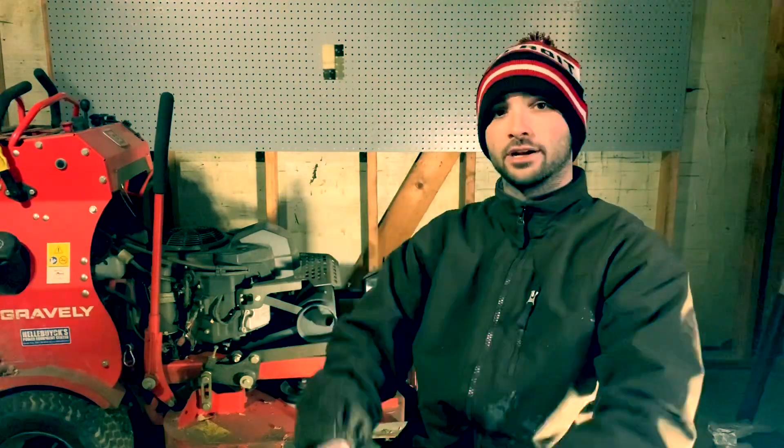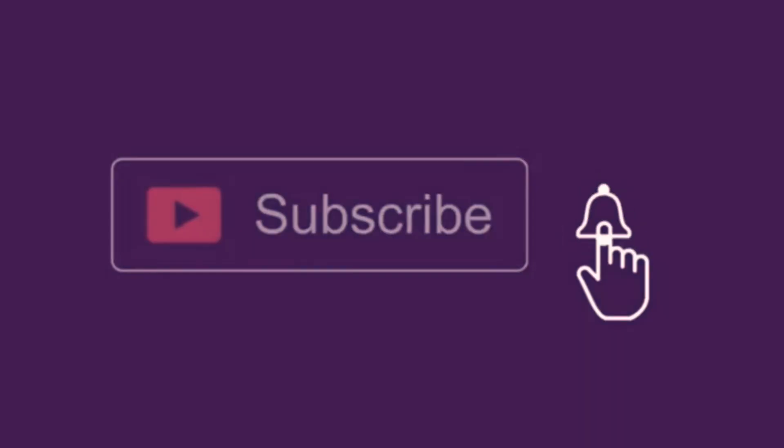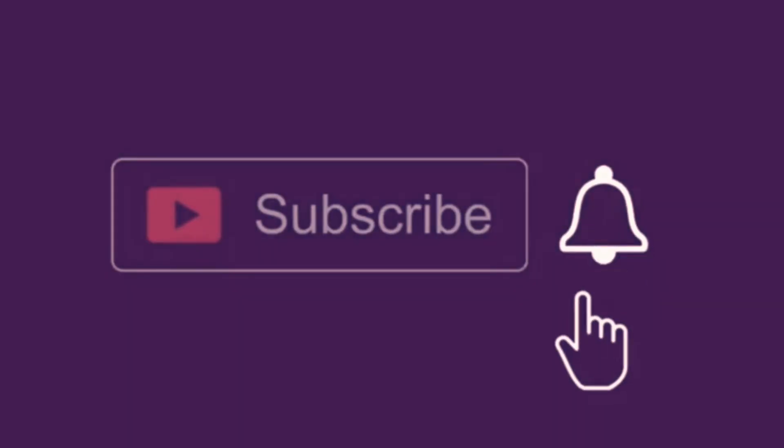Hey, what is up lawn care community? Welcome back to the channel. Thank you for stopping by. In today's episode, I'm going to be talking about my Gravely 36 Pro Stance. This is the Gen 2 that Gravely has made. They just recently came out with a Gen 3 — that machine looks amazing.